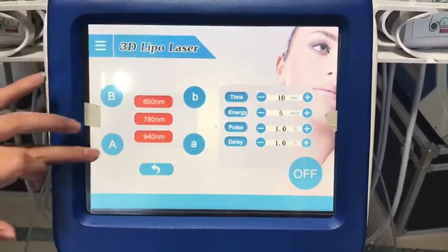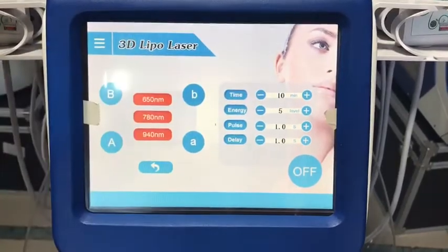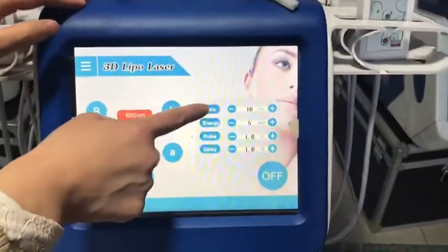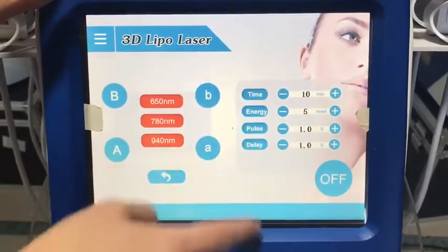This is for big paddles and this is for small paddles. Here we can adjust the treatment time, energy, pause, and delay time.